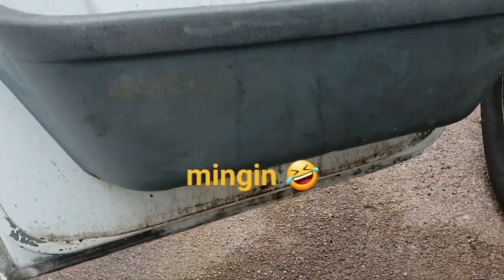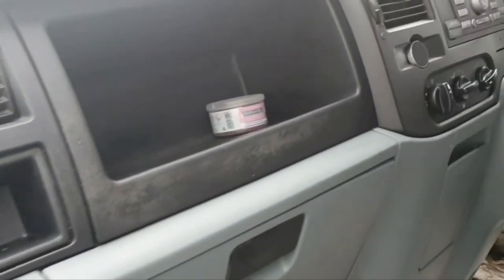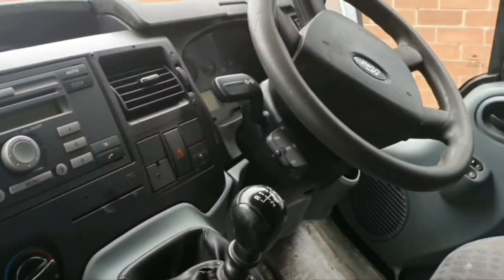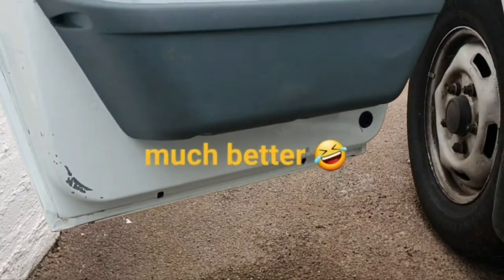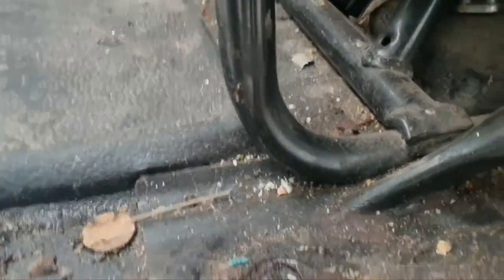So this is the passenger door before. The dashboard's a lot cleaner than it was - I might end up painting these plastics black but I'll leave them for now. It's nice and clean and bacteria free. I'm pleased with that compared to what it was, and that's the passenger door after - nice and clean, bacteria free.